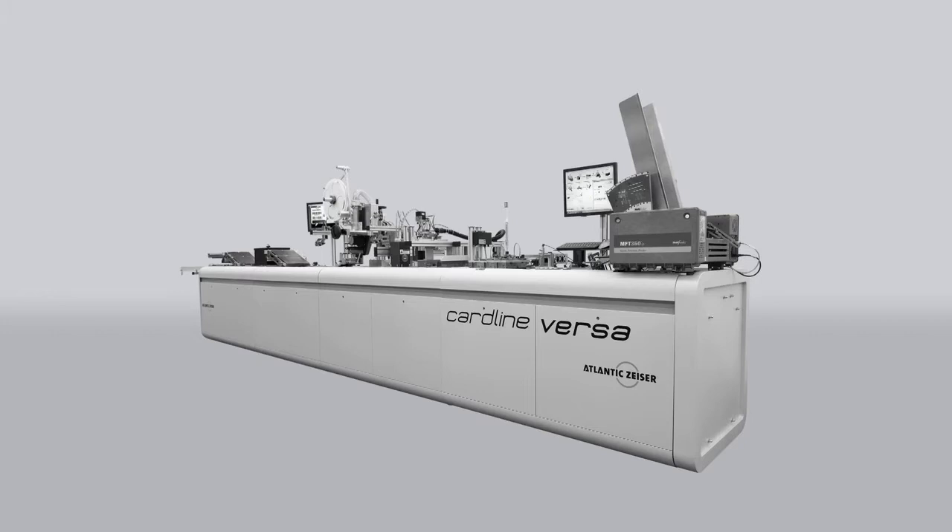Cardline Versa, the high-volume card personalization system from Atlantic Sizer, has always been at the forefront of technology, productivity and flexibility.